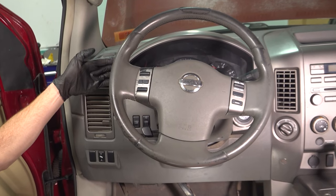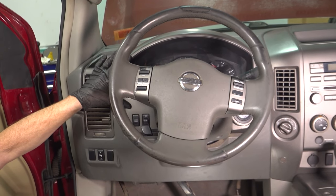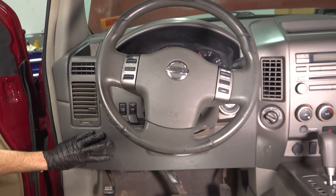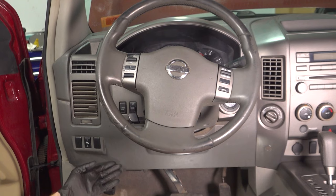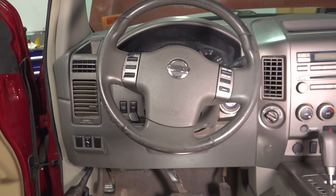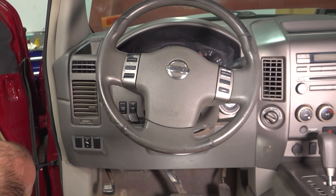Let's get started on our instrument cluster. To get this off, we're going to have to remove the lower panel that comes underneath your steering wheel column. To remove this, we're going to use a Phillips-head screwdriver. You'll find two Phillips-head screws down along the bottom. Remove each of them.